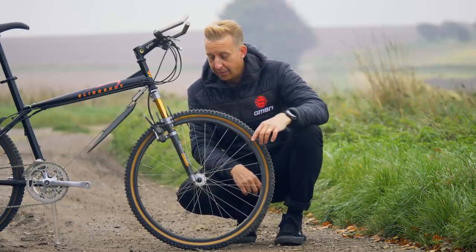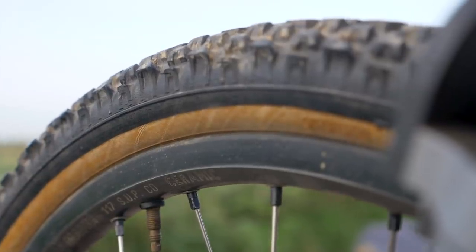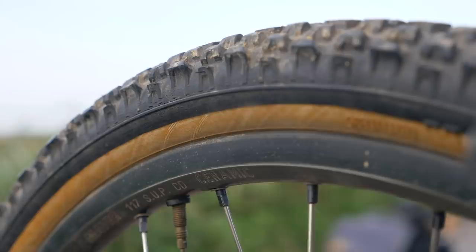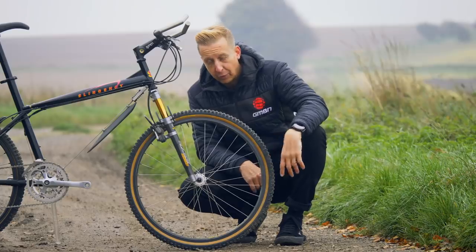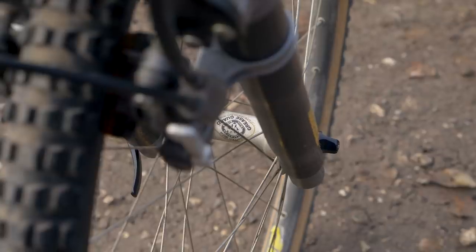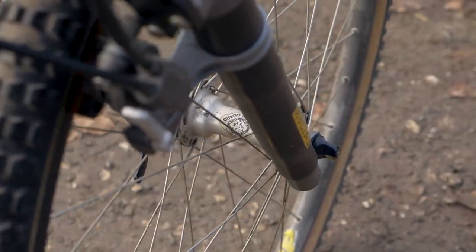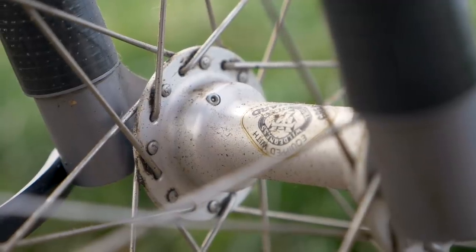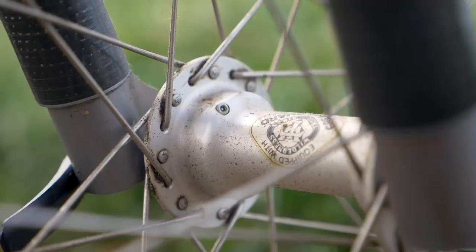The tires are 26 by 1.5 Specialized Hard Pack. The tread pattern actually looks pretty modern — if you scaled that up to a 2.5, it'd be pretty good on a bike today. And a final touch on the wheels is the WTB Grease Guard hubs. Back in the day of cup-and-cone bearings, before cartridge bearings were on everything, you could keep your hubs going longer by injecting grease directly into the grease port and purging out all the old muck.